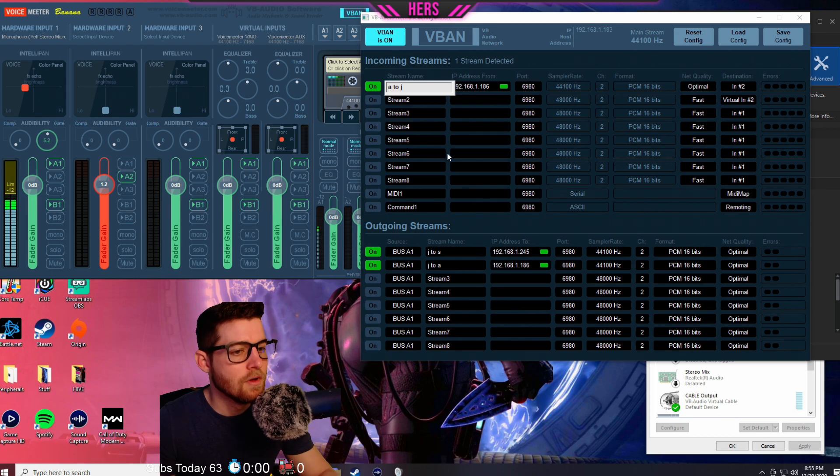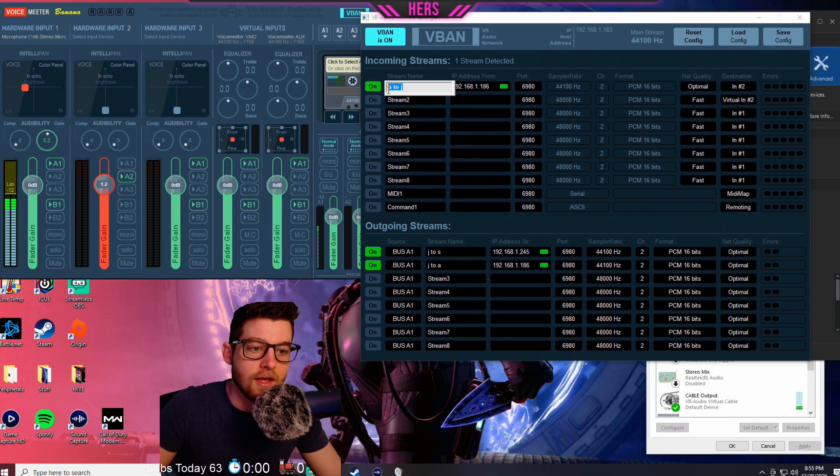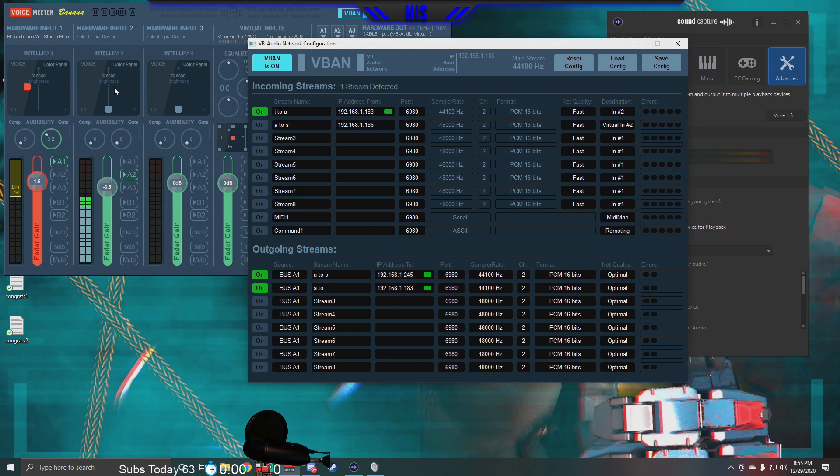She's also sending outgoing stream J2A to my IP address, .186. These stream names do matter — on my computer I had A2J for my outgoing stream to her computer, and on her computer A2J is her incoming stream. That's how you link those things up. For her incoming stream she also sets it to channel 2, so when I talk on my microphone she'll hear it on Hardware Input channel 2.